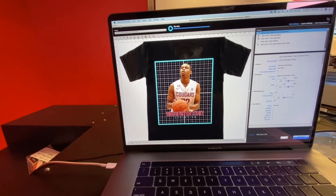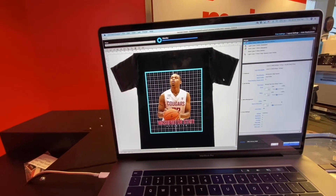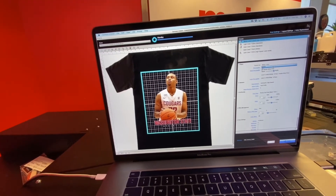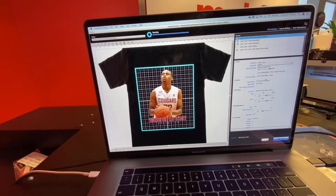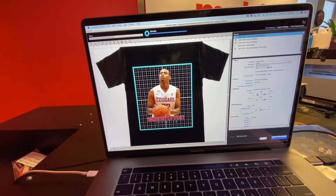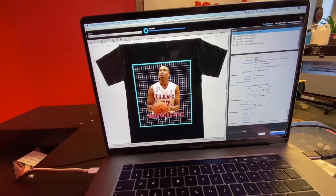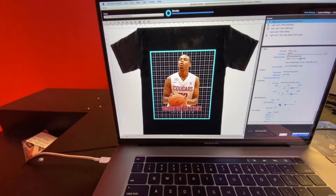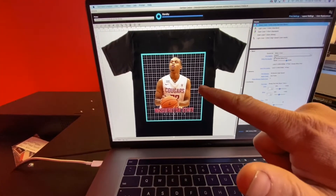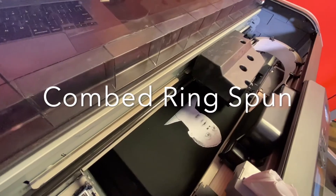I wanted to use a picture of a person because people often say it's hard to get a good quality picture of a person on a dark shirt — and I argue that vehemently. So we're doing level five, not level six. People say you need level six, but we do not. I'm going to bump color density to five, white density to 15, and reduce the white underbase to three just to choke it back a little bit. Nice bright whites at level five — definitely no need for a double pass.